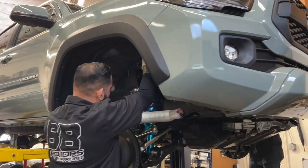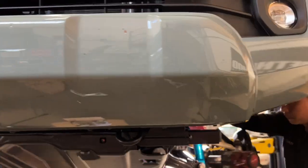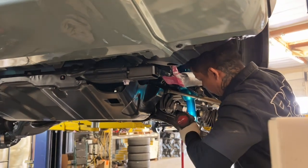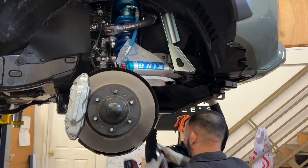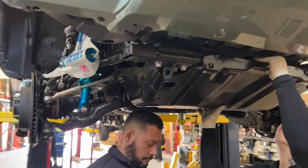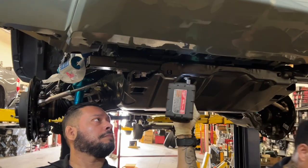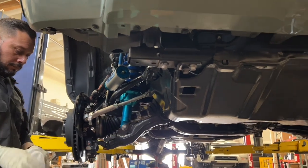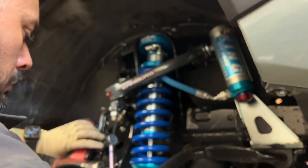Next up, we have this 2022 model lunar rock colored Toyota Tacoma TRD Sport 4x4. This one's getting a King setup — King's 2.5 remote reservoir coilovers and shocks all around with compression adjusters. We're also doing the Cambric tubular uniball upper control arms and our Adaleaf system in the rear. I know we just got started, but if you're enjoying what you're seeing so far, please find time to click that thumbs up and give us a like. Clicking on it now does not interrupt the video.